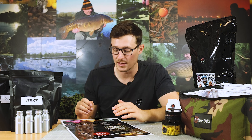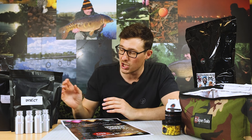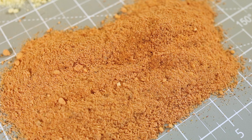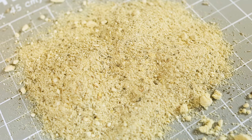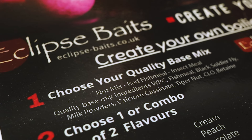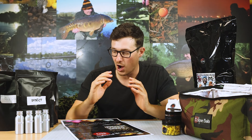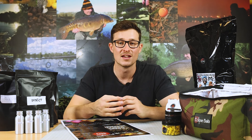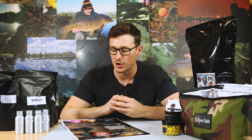First of all you choose the base mix, and there are three different base mixes to choose from. I've got them here - you've got a nut base, a redfish base, and an insect base. These have a massive combination of different ingredients in them to make sure they're high quality base mixes - a good food base that the fish are going to recognise as a nutritional source of food.